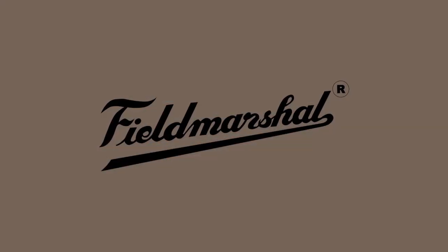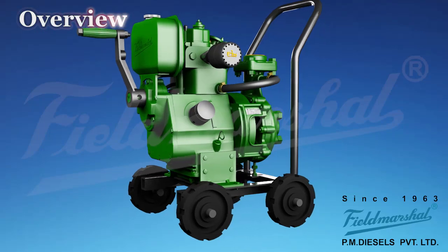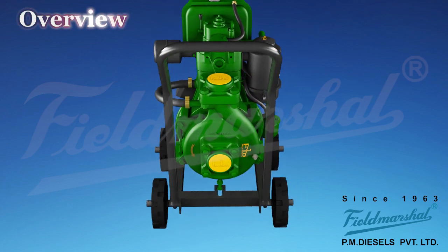Field Marshall. This is a Field Marshall video instruction manual for water-cooled vertical tool diesel engine and pump set.